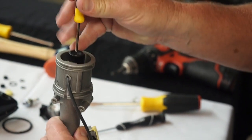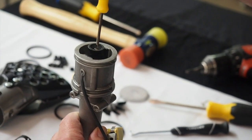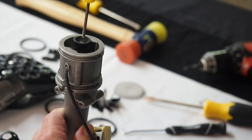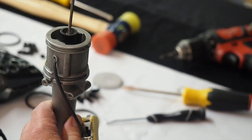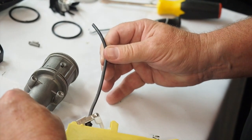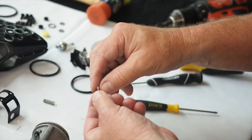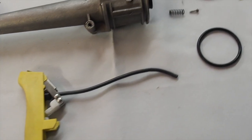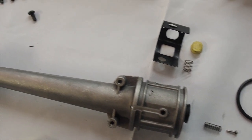Now remove both number 33 O-rings from the neck of the body. Using your jeweler's Phillips screwdriver, remove the small screw that is located in the center of the contact spring. This small Phillips screw penetrates the ignition wire and holds the wire in place. After removing the screw, you will now be able to gently pull the ignition wire from the side of the heat tool. Set the screw and the contact spring aside so they can be used again.